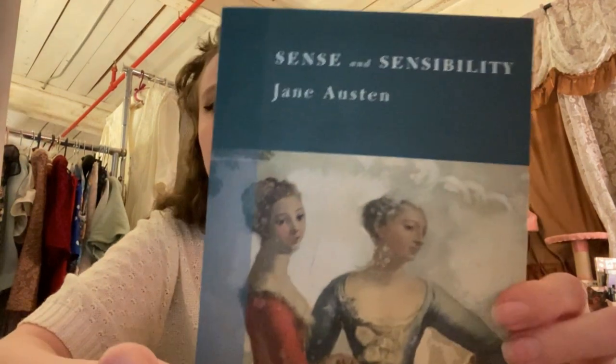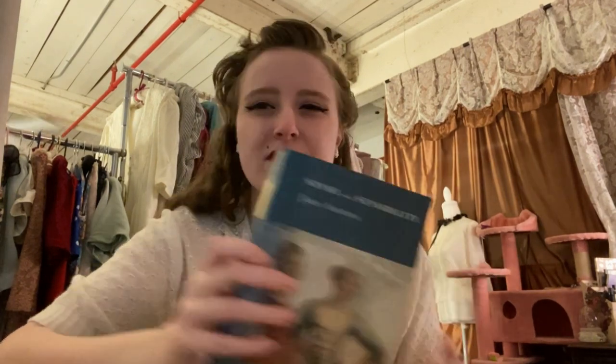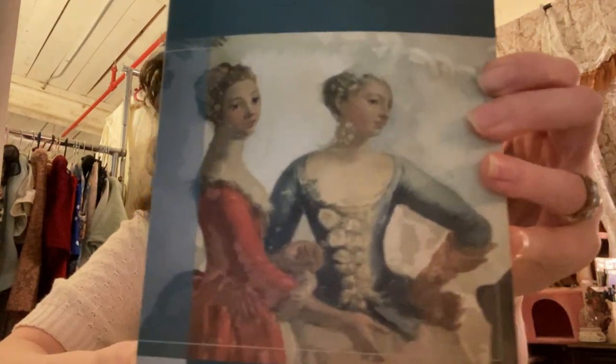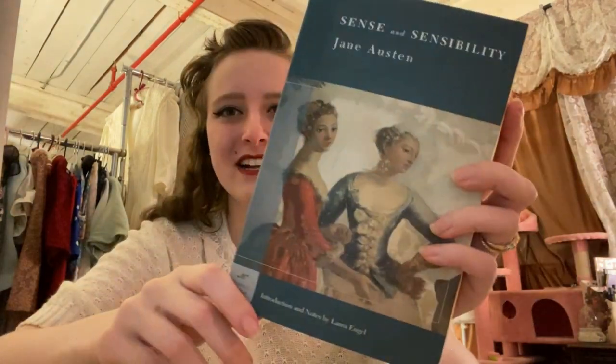Then my husband got a book — he loves to read, and there are some classics he hasn't read yet. So he got Sense and Sensibility by Jane Austen, in the Barnes and Noble classics format. We both know that Jane Austen wrote her big works during the Regency era, and everybody thinks of Jane Austen and the Regency era. However, this painting they decided to put on the front is completely Rococo — so we're just in the wrong century. I don't know why they put that on there because I don't even think it takes place in the previous century. So what were they thinking?